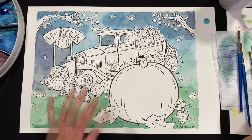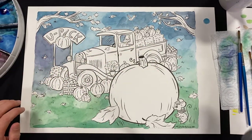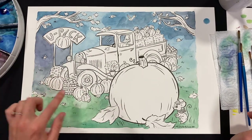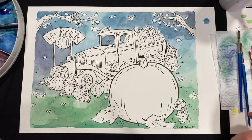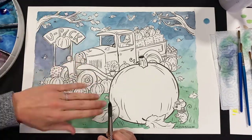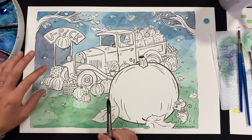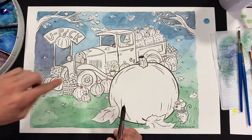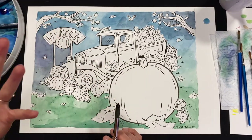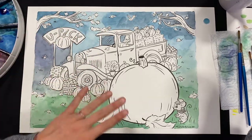Maybe we could do the leaves next and start adding some color there, and then we can do the truck. You can hop around and do different parts of your painting — you can start on the pumpkins, or paint the barrels of apples. I'm going to start with some red. We painted the background in cool colors — blue, green, and a little purple. I wanted all the colors in the front, like the pumpkins and leaves, to be bright warm colors like red, orange, and yellow, so they'll really pop against the cool background.